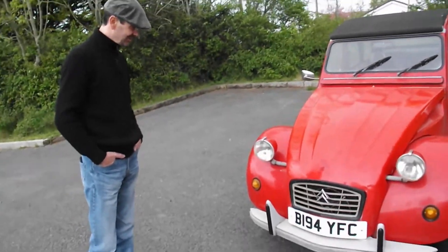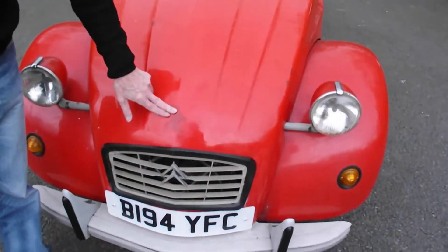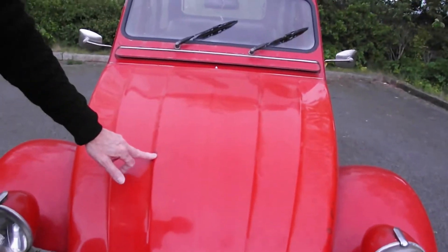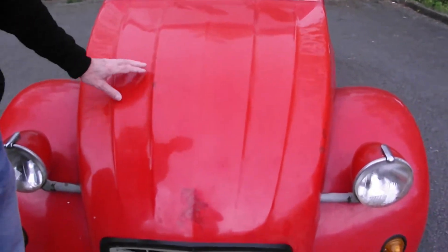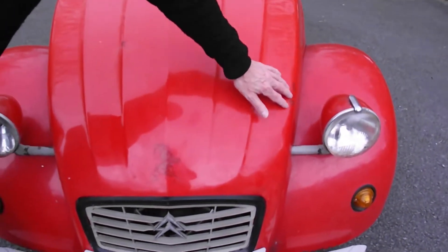So we'll start at the front here and work our way round it. As you can see, obviously it needs colour matching on the bonnet and what have you. I'm not going to go for a concourse finish, so all your dents and everything, I'll just bring these to the right colour.